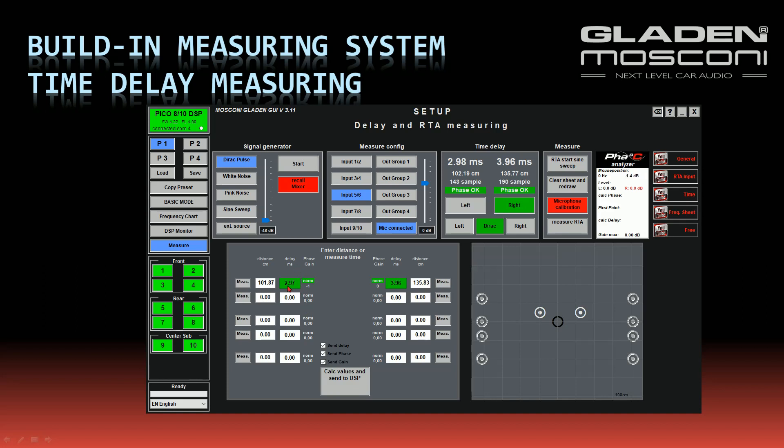You see the delay from the DSP sending the Dirac pulse to the pulse arriving at the microphone — displayed on the left side and the right side. Now I can calculate the correction and adjust the phase. If any speaker is out of phase, the connection is wrong, and it will be displayed in red.